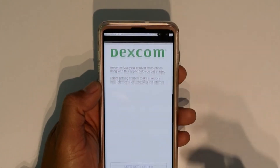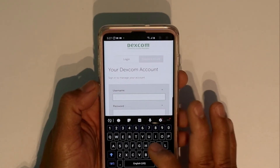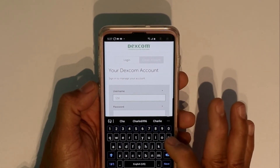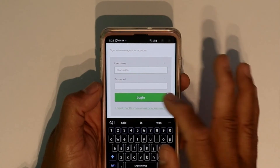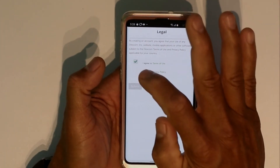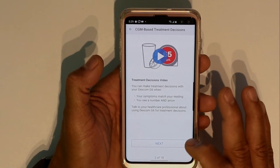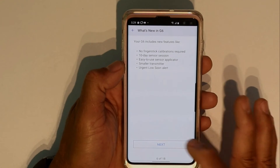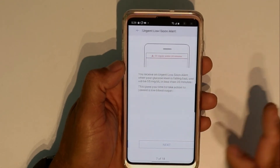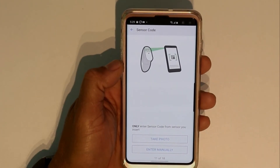You're going to open the app and it's going to ask you to get started. Put in your login information and your password — if you haven't got one, you'll need to create one. Agree to the terms and just click next through the prompts. You want to import settings so this app will do whatever the real app would do. Keep clicking next through the setup.